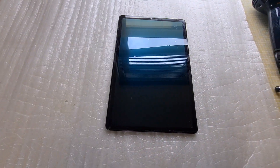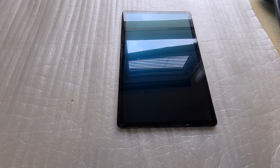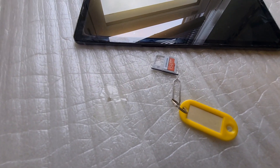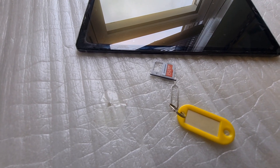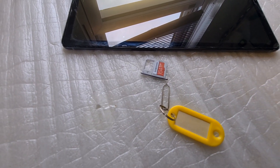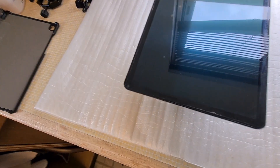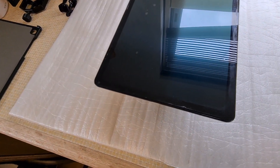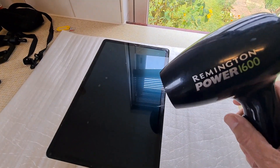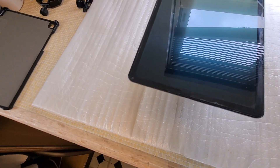The case is removed along with the screen protector. I've also removed the SIM card holder and the SD card. Now I'm using my trusty Remington 1600 hairdryer just to warm up the screen a bit.